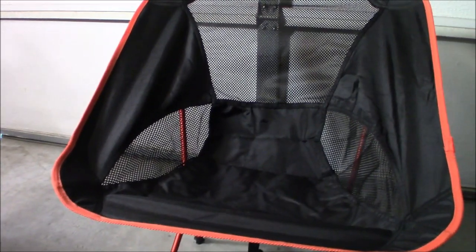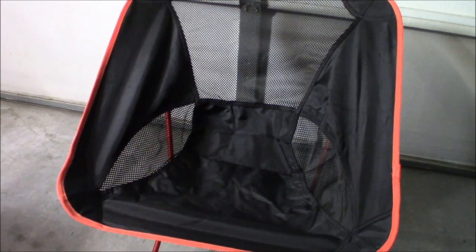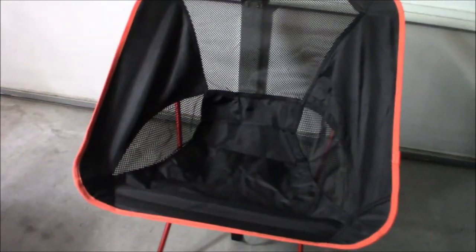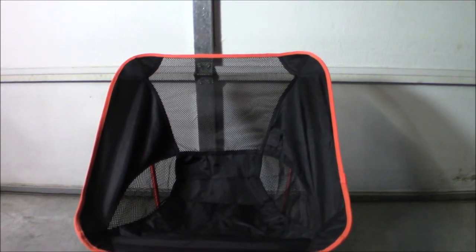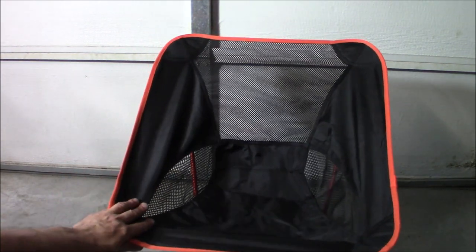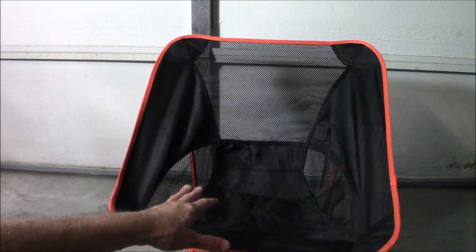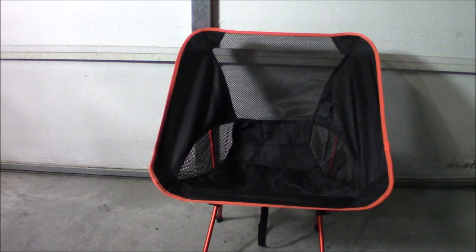The amazing thing is you wouldn't think this would be all that stable, but this thing is built like a tank — it's really, really stable. The weight limit they say is 230 pounds. I'm about 224 and I had no problem sitting in it. For taller folks or anyone heavier, they make bigger, more sturdy chairs, but for the weight rating on this thing, that's just amazing.